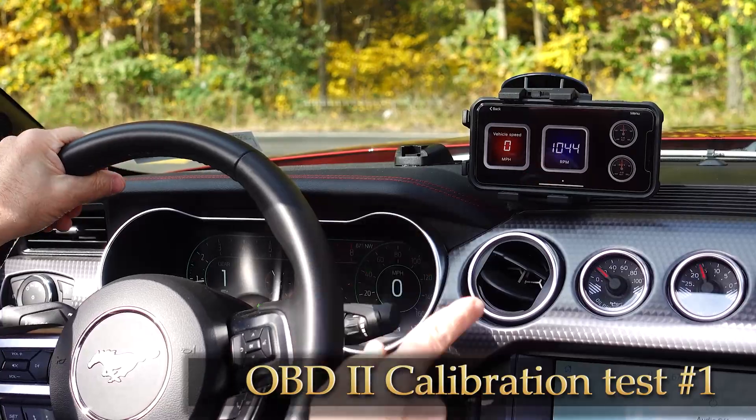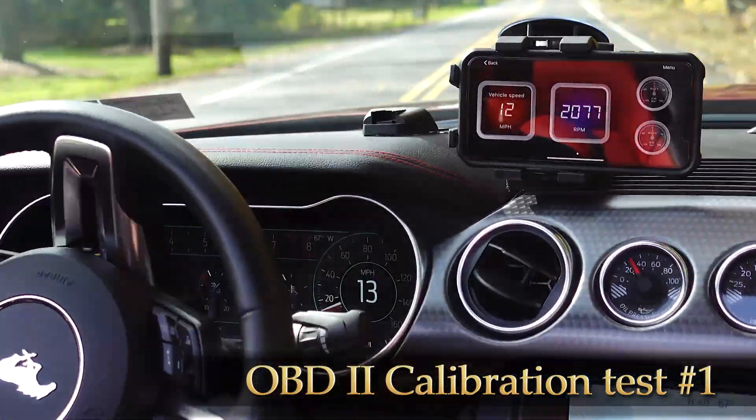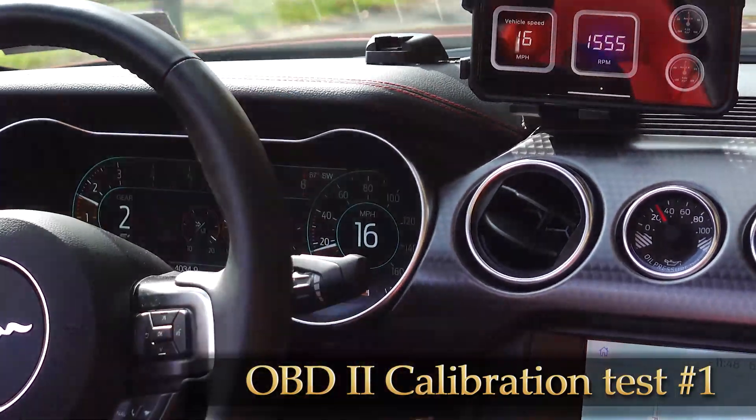It's also important to know that there is a calibration function, so you can line that up between your speedometer and the OBD device.